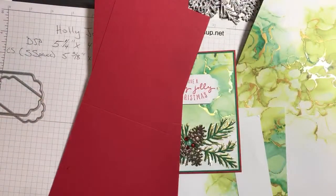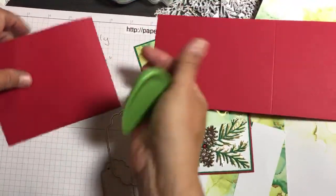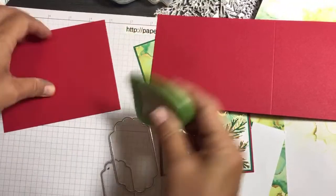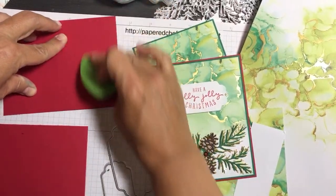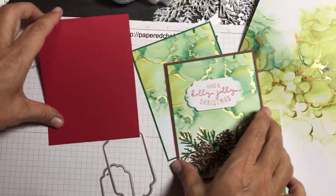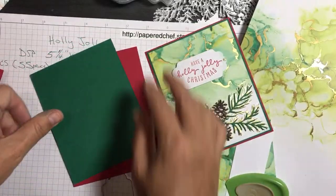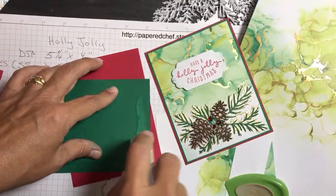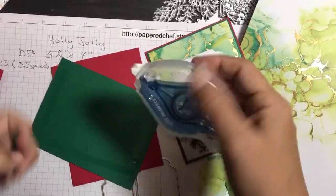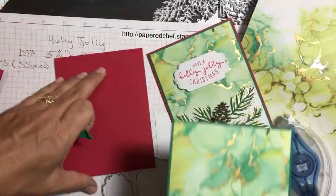We're done making both card bases. Use a spatula or bone folder to crease the score. Now we can go ahead and mount the layers. The reason I can mount everything now is because I'm not stamping directly onto the card — I'm adding the pine cones and sentiments as embellishments later with glue and dimensionals.